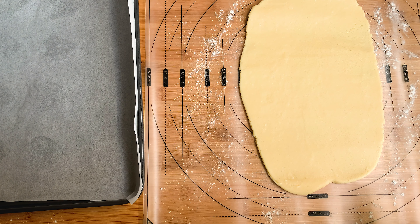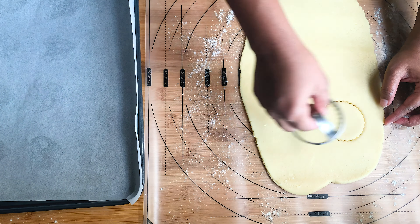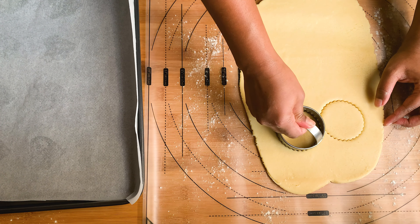I'm just using a round shape cutter, but you guys can use any desired shape.